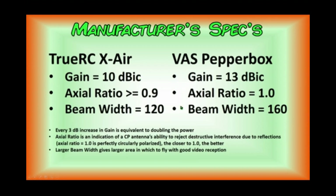The significance of these parameters is that for gain, every 3 dB increase in gain is equivalent to doubling the power. That's why it's actually more efficient to use a directional antenna with high gain than to try and increase the power of your video transmitter. The axial ratio is just an indication of a circularly polarized antenna's ability to reject destructive interference due to reflections from pavement, buildings, tree canopies, and things of that nature. An axial ratio of 1.0 is considered to be perfectly circularly polarized — the closer to 1, the better it does at rejecting destructive interference.